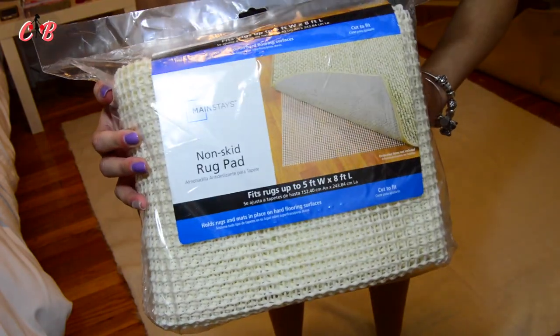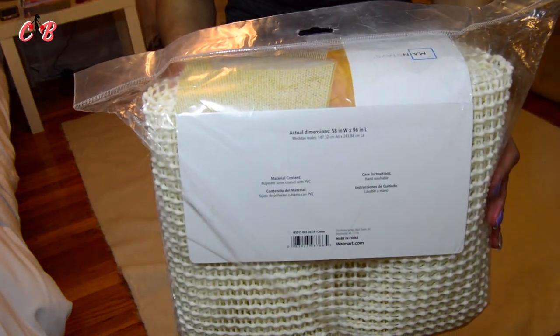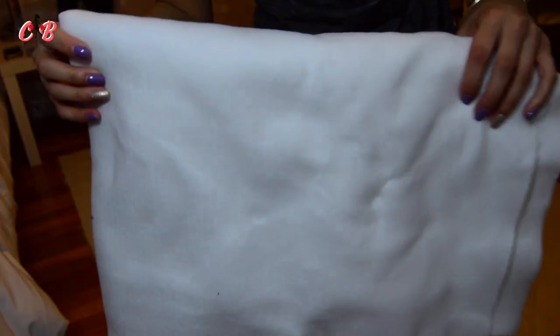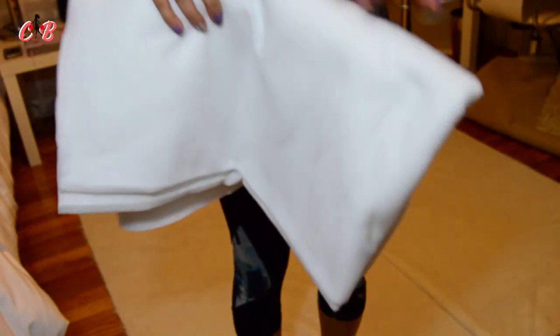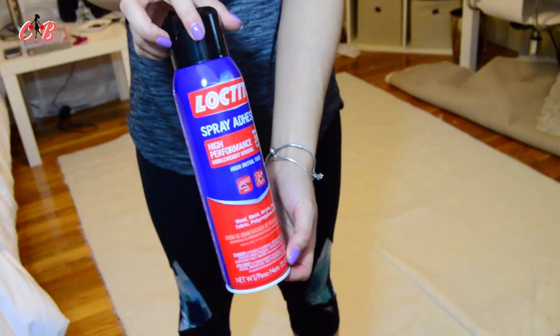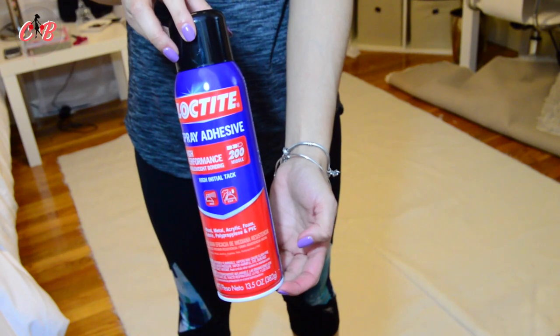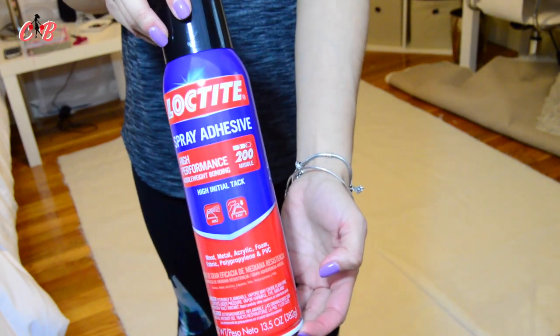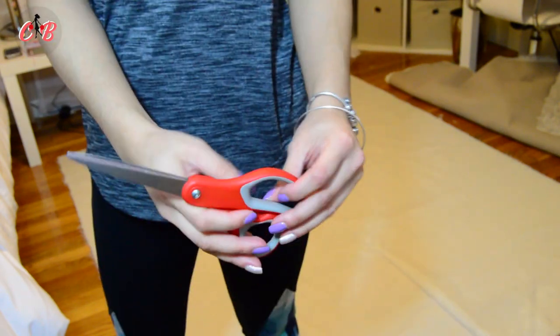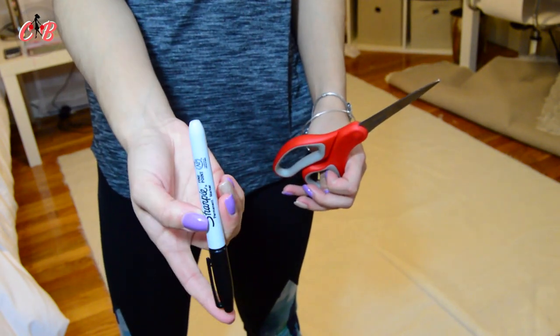So one of the first things I used was this rug mat — it was 5x8 and I got it at Walmart, it was like $14. I also got 2 yards of fabric; I'll leave the correct name down below. I also got this spray adhesive — this thing glues like crazy, so you're going to need that as well. You're also going to need some scissors to cut the corners if you want, and a sharpie.